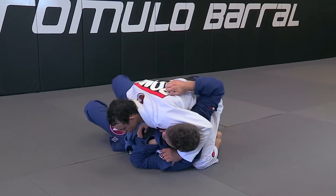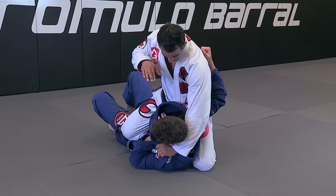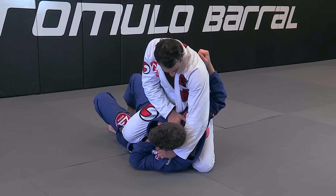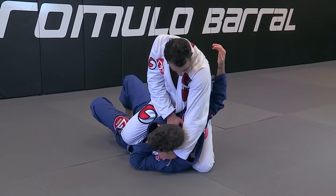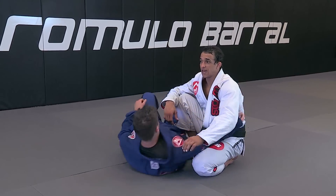I push him a little bit and put my knee — my shin — across his body. The space on the lapel that I have here I grab, my knuckles go against his neck, I pull the bottom part and push the top one with my knuckles, and finish the choke. The choke is really tight.